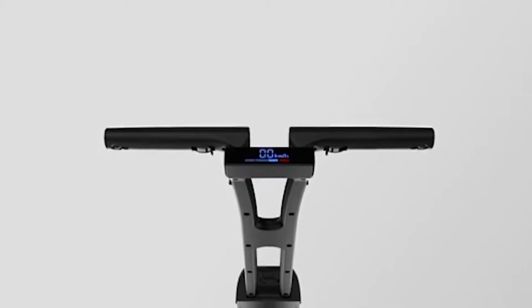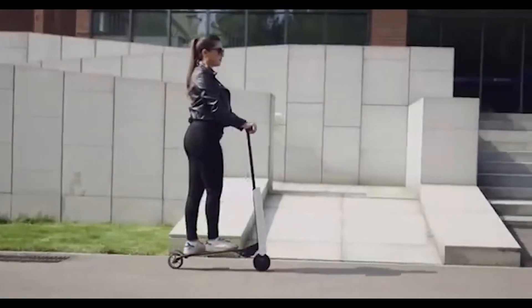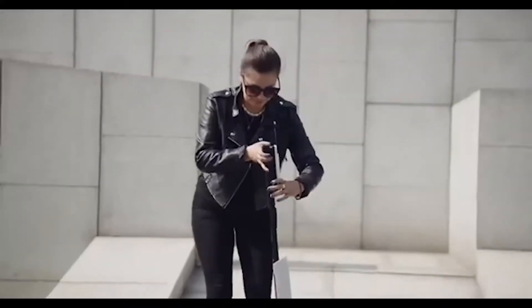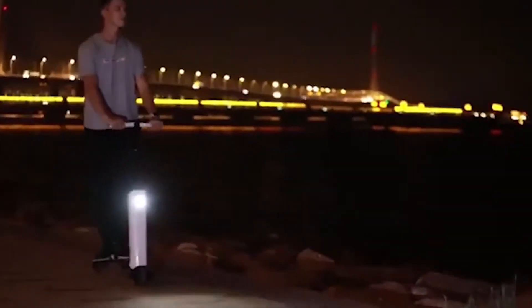An LED display in the handle provides useful information and is charged separately from the bike itself, with a charge lasting for months. The Mantour X can reach speeds of 12.4 miles per hour and even has onboard lighting to keep you visible at night.